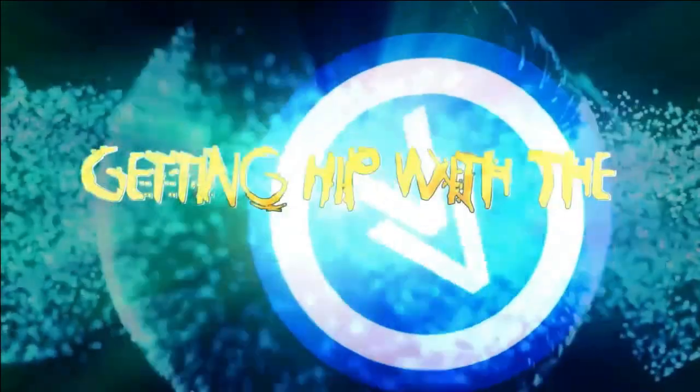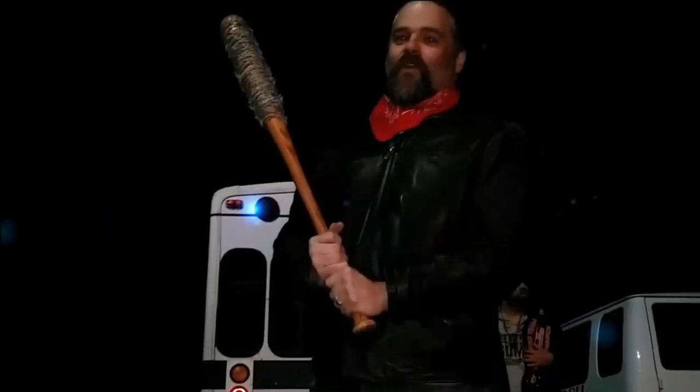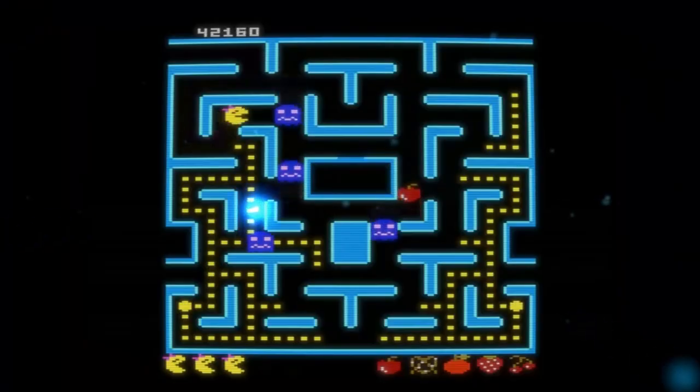Hola, childs. It's time for Funkmaster V's Getting Hip with the Atari 7800, where Funkmaster V — musician, ghost hunter, hat flipper, pro wrestler, and comedian — takes you on a tour of all things cool about the Atari 7800. Are you ready to get your groove on? Because it's about to get funky up in here.